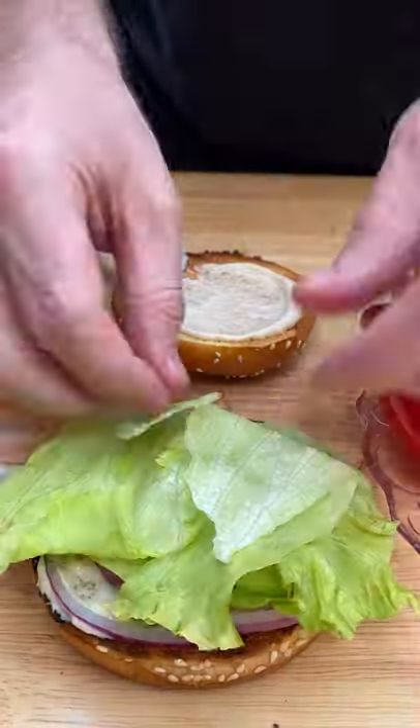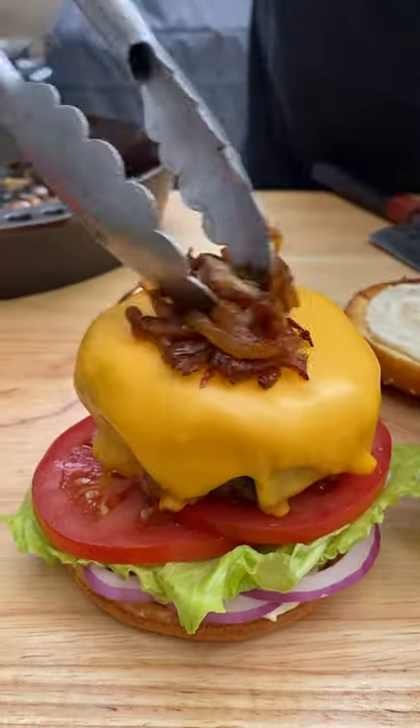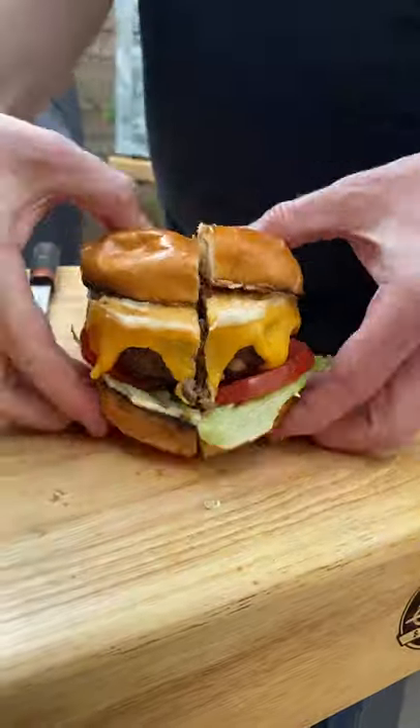We're going in with Kraft Singles, which is the only way to go for burgers. We top this with lettuce, red onion, tomato, caramelized onions, and some Heinz garlic aioli on the buns.